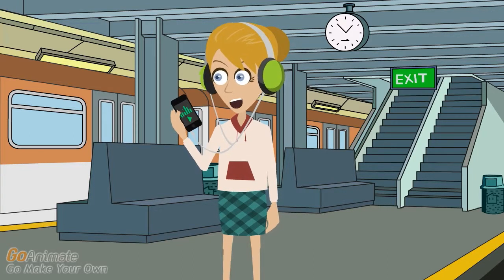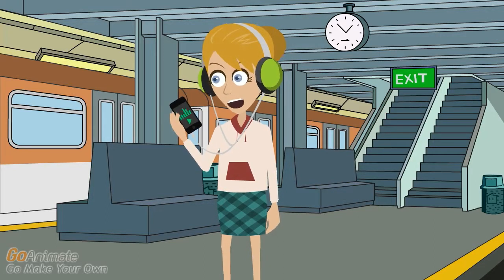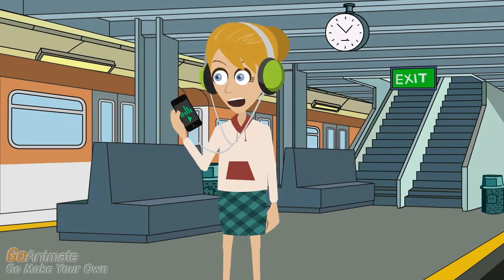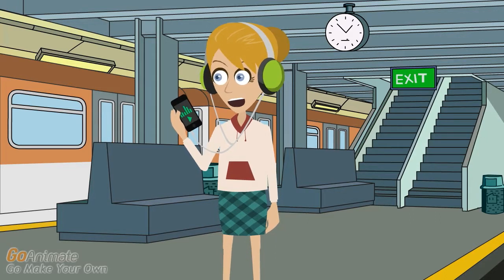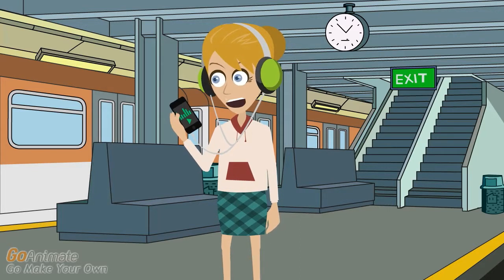Another problem you might have is that your songs do not transfer to your Nano. This could be something as simple as installing the latest version of the software. Try to do that and update the software on your computer and the Nano itself. Otherwise, make sure you are trying the right version of all songs and media files. Your iPod will not play all of them, so it could be an issue.